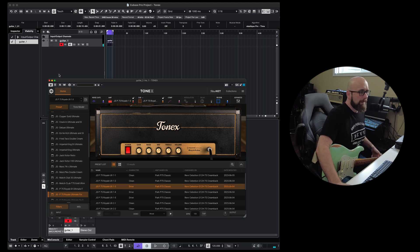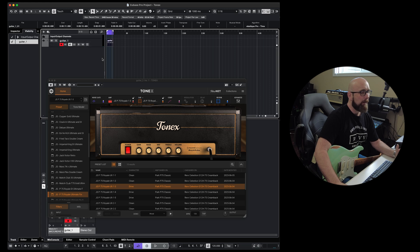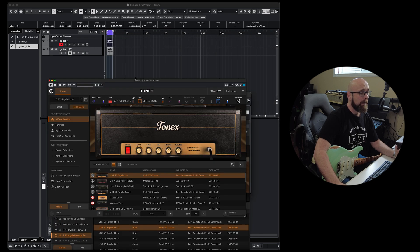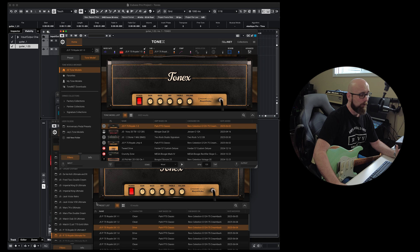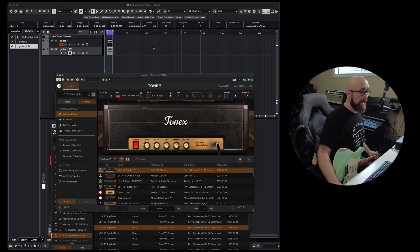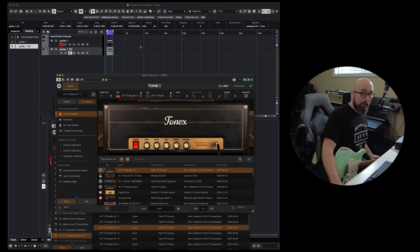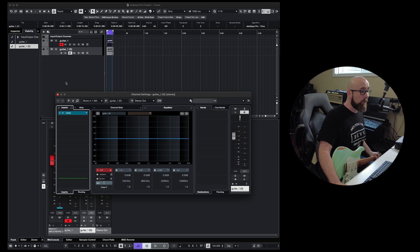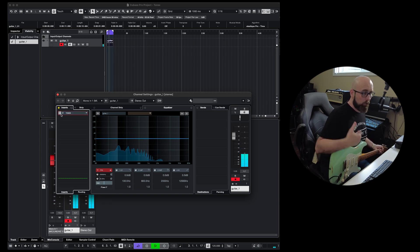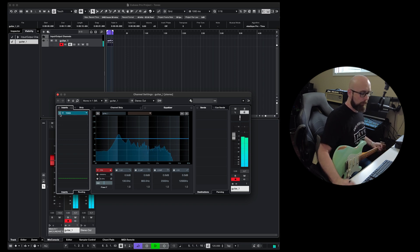The problem comes when we want to use multiple tracks. If I duplicate this track, now we have two instances of Tonex running, and the hit on my CPU gets larger and larger. Let's say we had a track count of 24 or 32 guitars — it does happen. Having an instance of Tonex on each is very flexible; we can alter tones later and even change tone models or use each track to reamp. But it could really tax our mixing session, and our CPU may not be able to handle that.